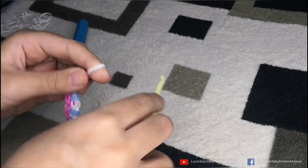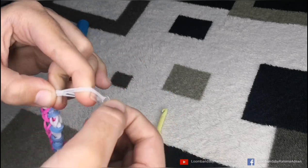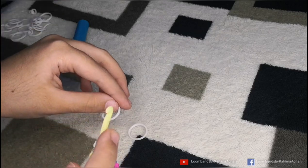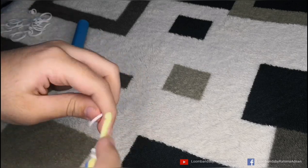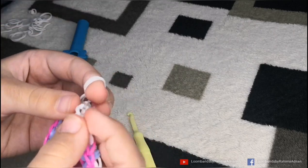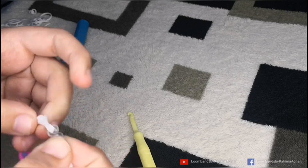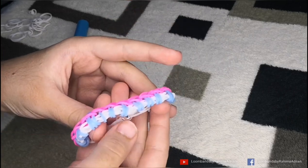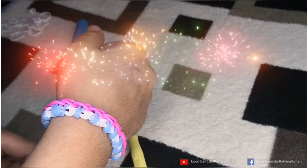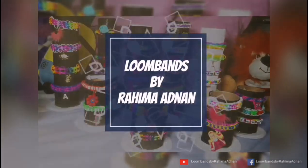Now we use the white rubber bands, and on this side we have to use two rubber bands along with one S-clip. We close the other end of the clip to secure it. This is our bracelet — it's ready! Now we can wear it. If you keep extending the pattern on this design, you can make it longer. Thank you!